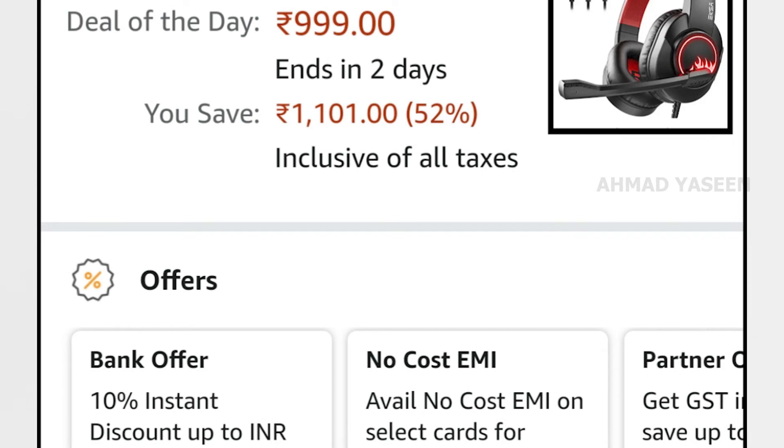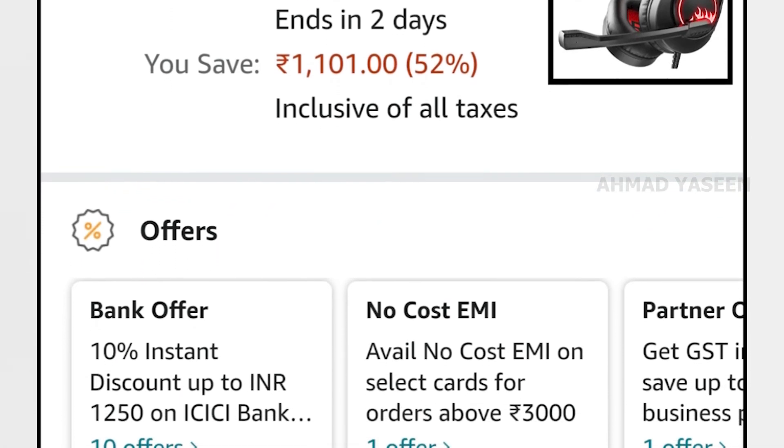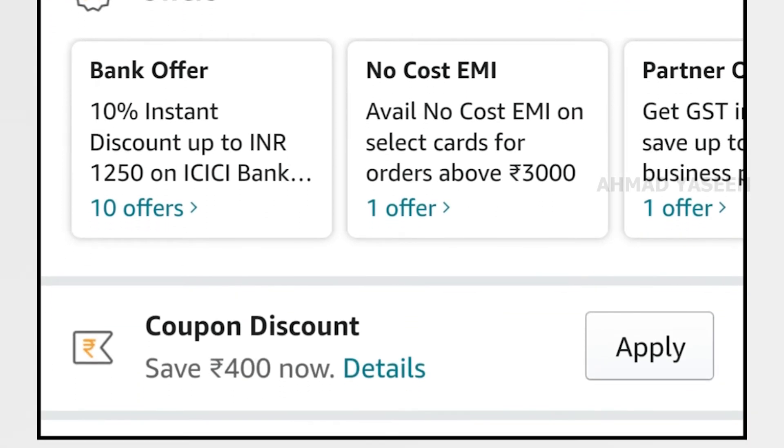This product is available on Amazon — it is a very nice deal. We are also making a $400 coupon available. If you check the product link, you will also get a reduction, with a total product price of 599.